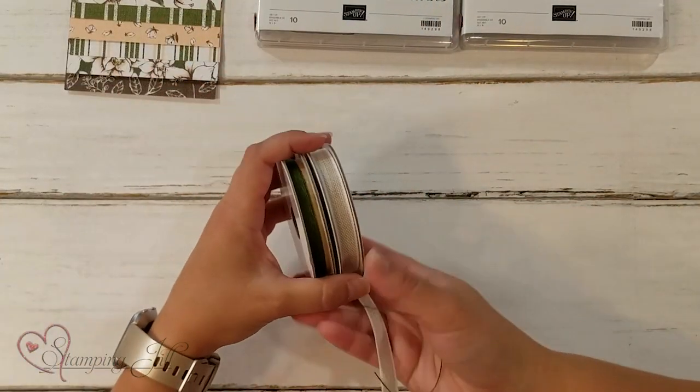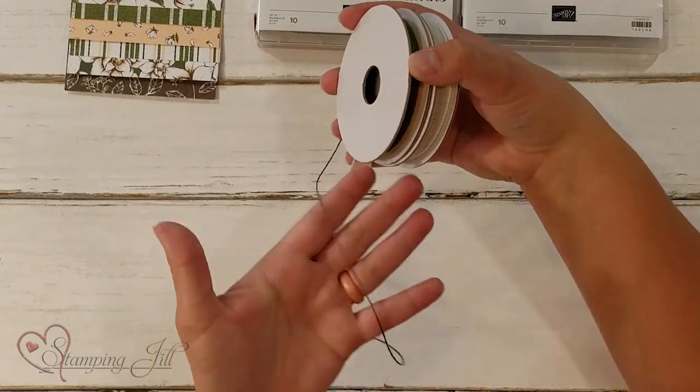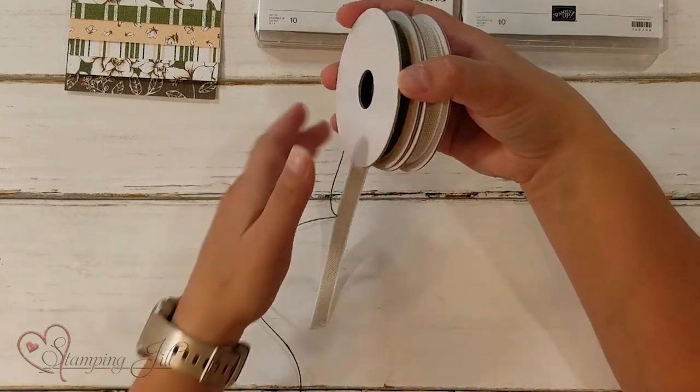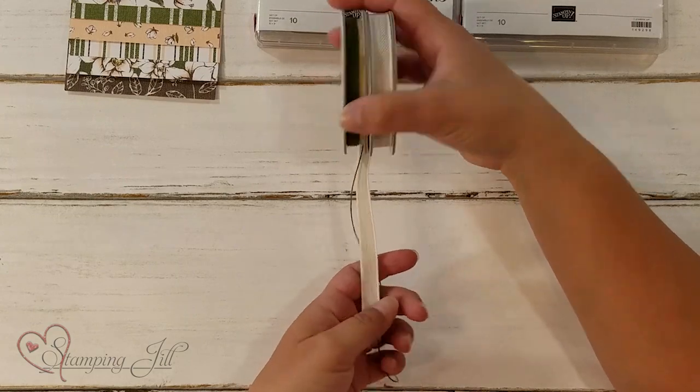Another one of my favorite things is this ribbon pack that comes with this. I love this especially — this Mossy Meadow linen thread is beautiful and it pairs so nicely with the Sahara Sand ribbon. So cute.